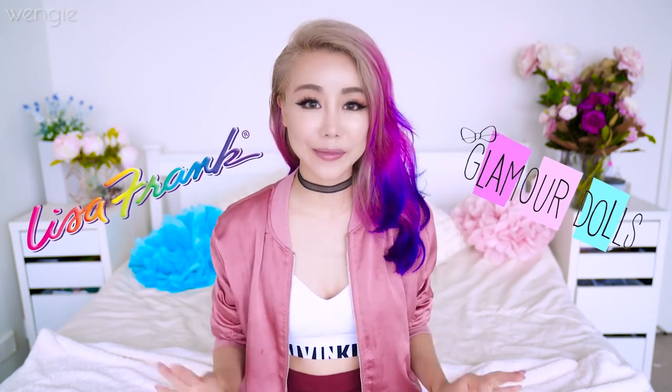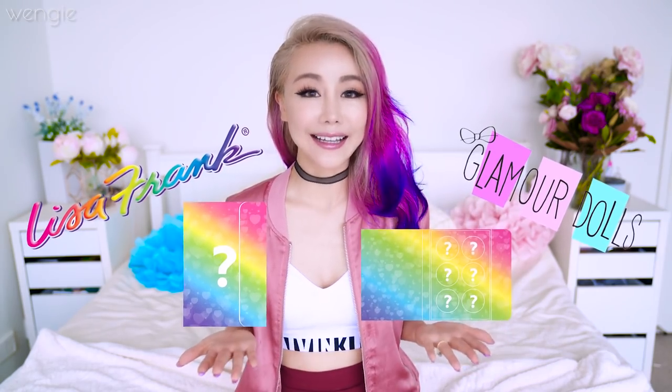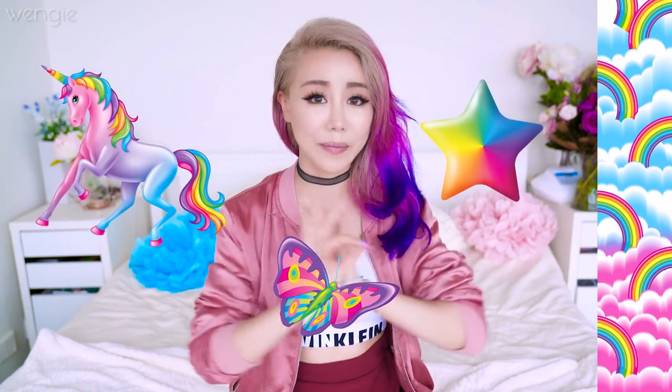I'm so excited to announce this — I'm going to be collaborating with Lisa Frank and Glamour Dolls on an eyeshadow palette! For those of you that have not heard about Lisa Frank, she is so amazing. She's literally my childhood and her art is all about rainbows, unicorns, colorful everything. Her art is my aesthetic. But the most amazing thing is you guys get to be involved as well, because you guys are my Wengiecon fam, and if I'm gonna work on my first huge collaboration, it's gonna be with you guys.